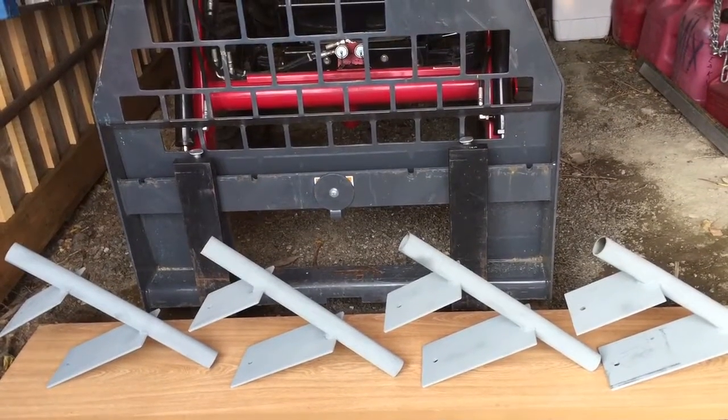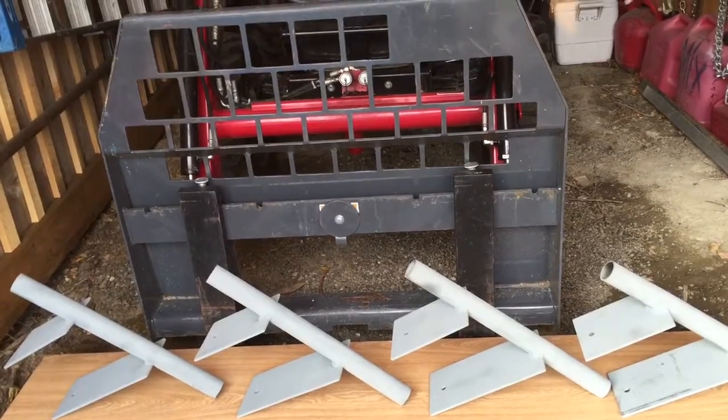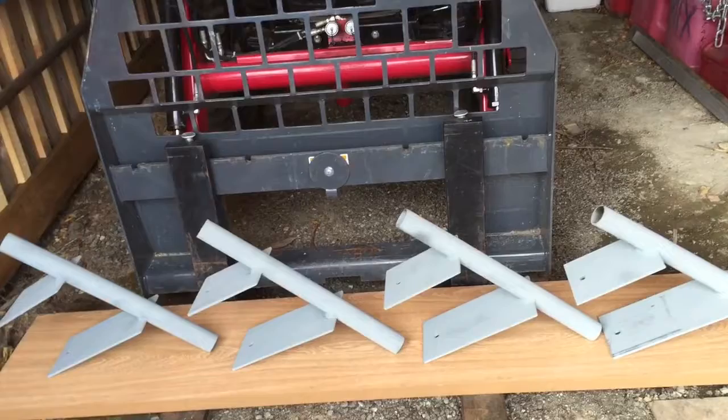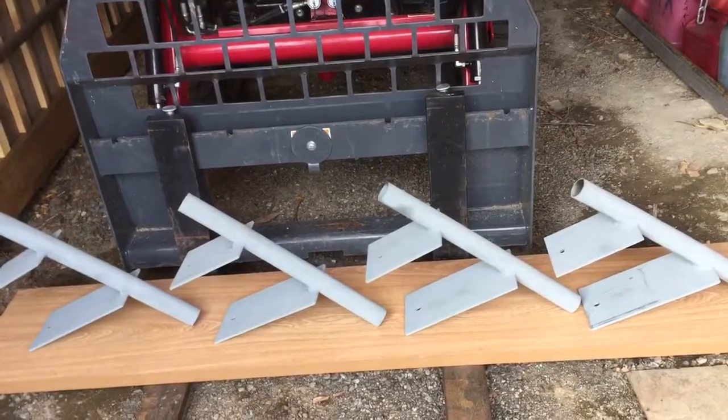One will act as an adjuster — as you tighten the nut, the all-thread will come up, and there'll be an actual bracket bolted to the top of the threaded rod, and then that will attach to the wooden bunks. The second nut acts as a jam nut and will just lock it all in place once it's adjusted to the right height.